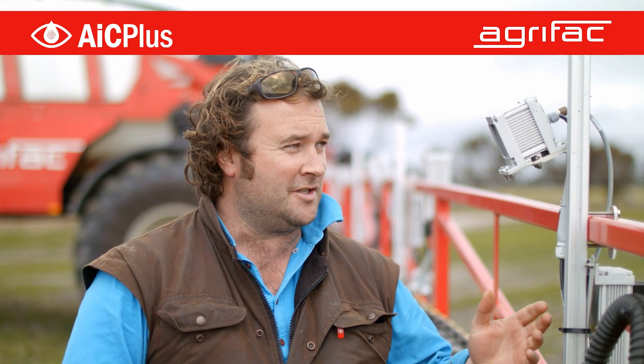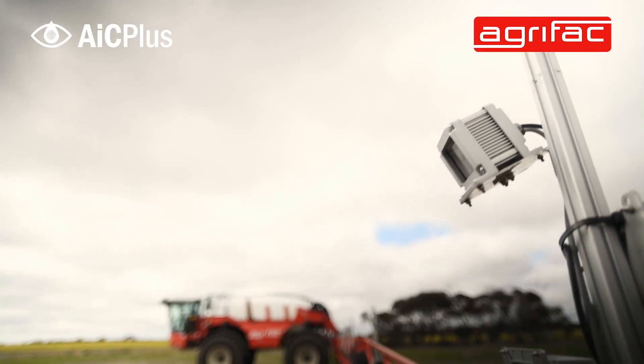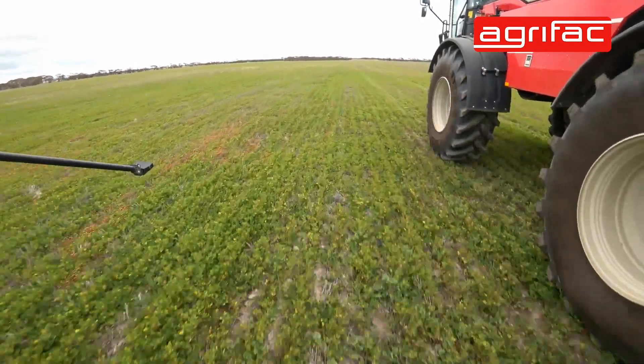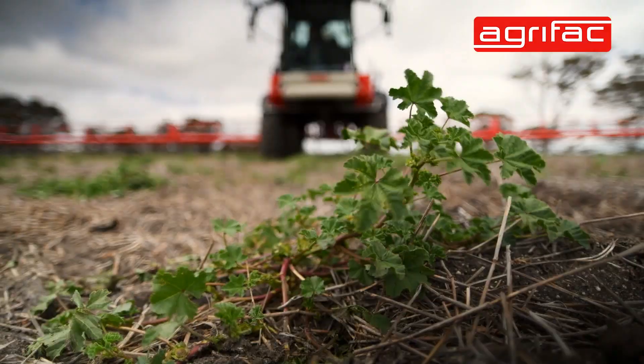The camera system uses RGB cameras and it allows us to recognize different weeds and crops, and allows us to spray green on brown. In Australia here, we do a lot of summer spraying. We have to kill all the weeds in our summer season after harvest. But the beauty of our system, the IC Plus, is that when the crop comes up, we can then recognize weeds in crop.